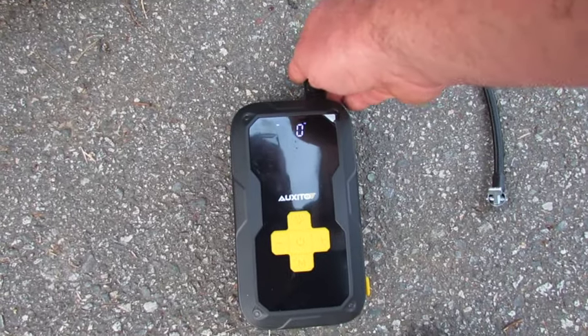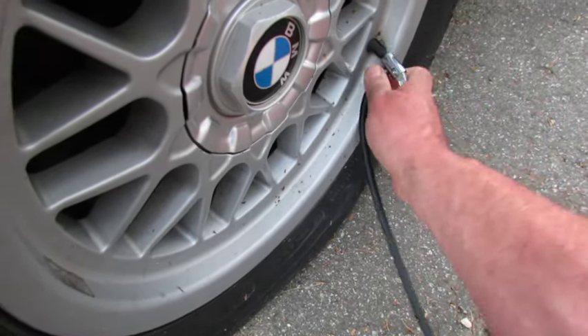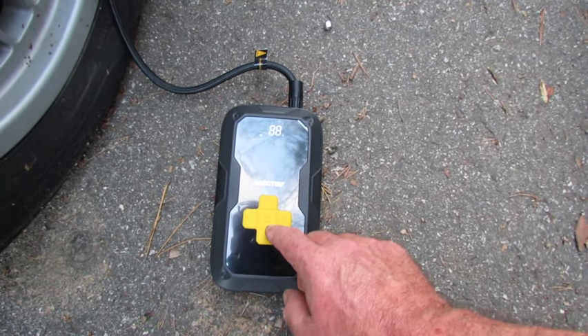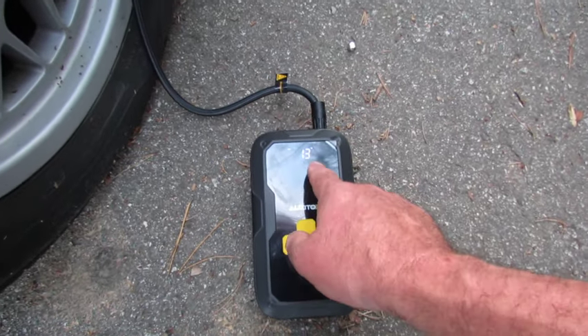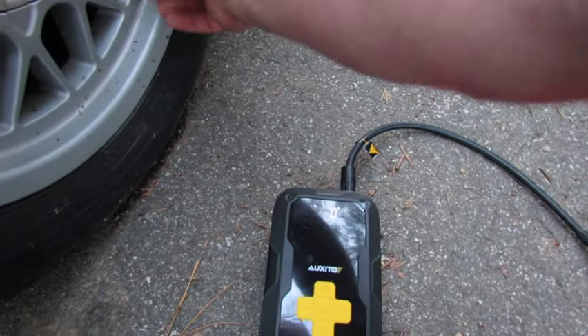It is getting quite warm right there. Let's put it on the other wheel. 88% after two — that's amazing. All right, we got that one to 36 pounds. Now we'll go to the right front, that's three tires so far.